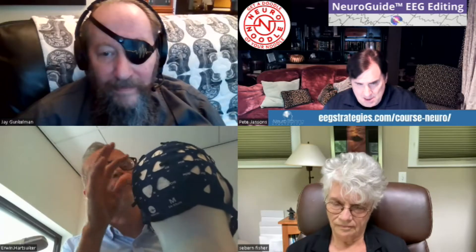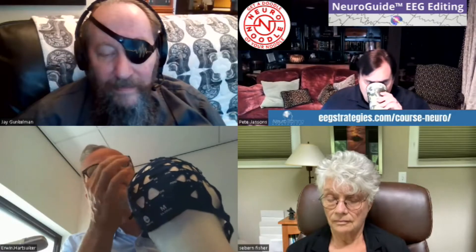This cap here is a new cap we're putting on the market. It uses the shielded cables of the Nexus 10, which go all the way up to the electrodes. They use little silver silver-chloride discs. You put just a drop of gel beneath it, and I can set up a four-channel link to your configuration with this headset in less than 60 seconds.